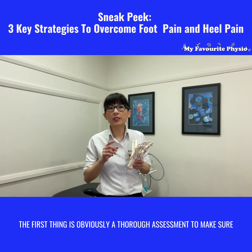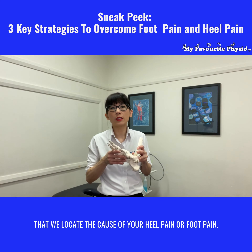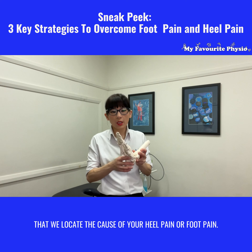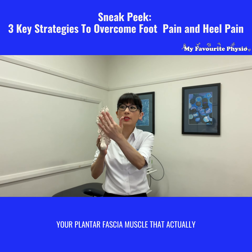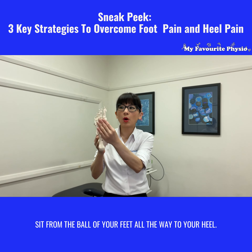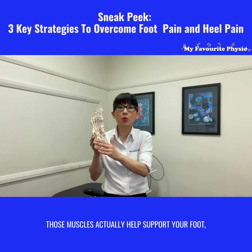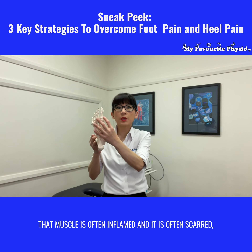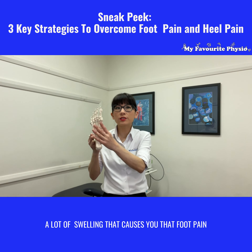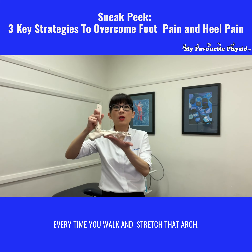The first thing is obviously a thorough assessment to make sure that we locate the cause of your heel pain or foot pain. Very commonly it is on the sole of your foot — your plantar fascia muscle — that actually sits from the ball of your feet all the way to your heel. Those muscles actually help support your foot and form your foot arches. That muscle is often inflamed and scarred with a lot of swelling, causing foot pain every time you walk and stretch that arch.